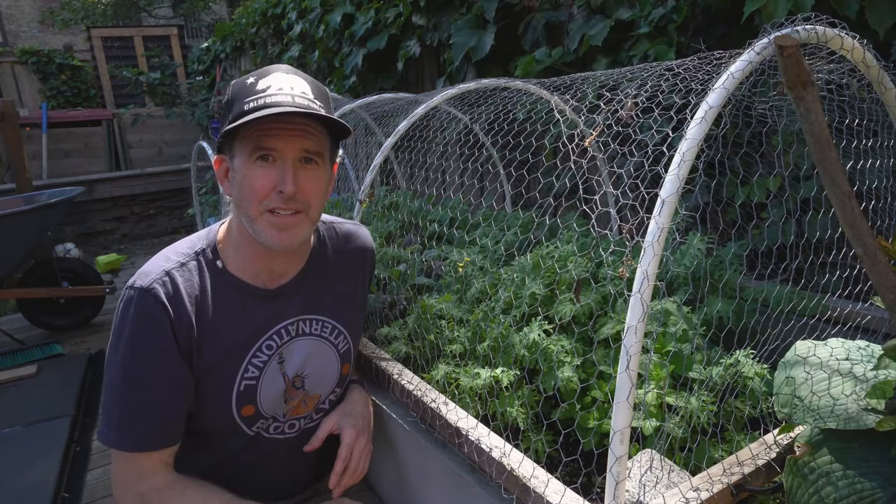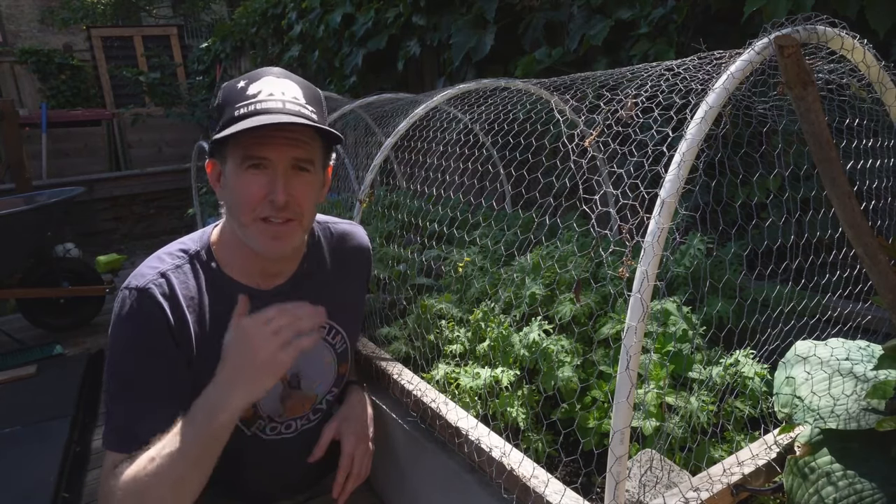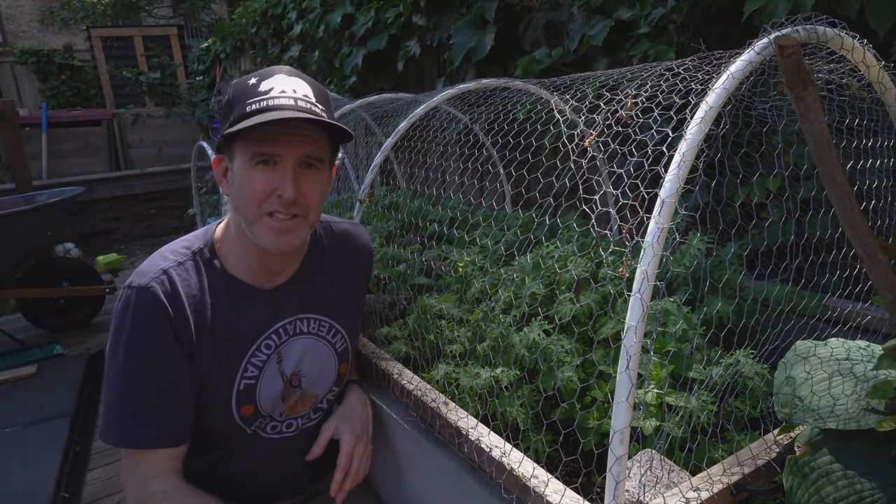So what I want to do today is give you three methods to protect your food and keep your greens, fruit, and whatever else you're growing safe.